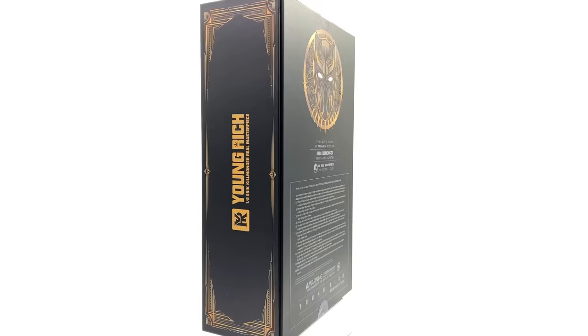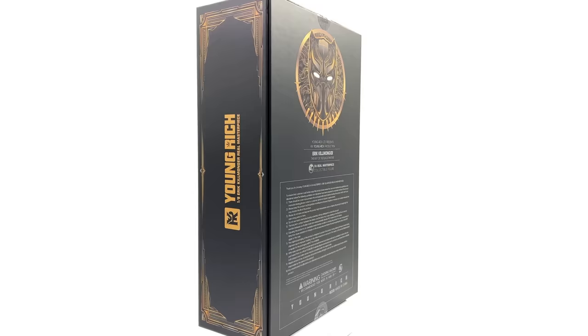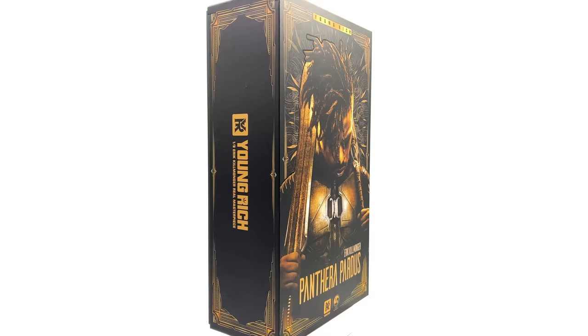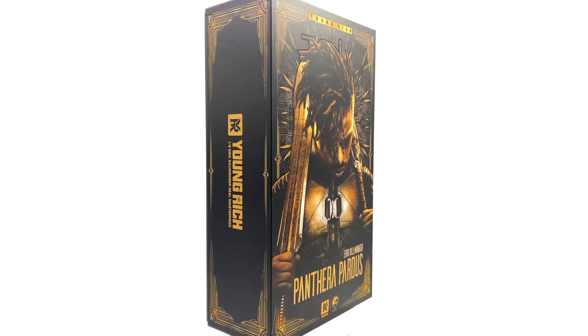Welcome back to the channel for another third-party unlicensed 1/6 scale figure unboxing and review. I've been waiting four years for a proper armored Killmonger figure, and that's exactly what we have here, made by Young Rich Toys. I got mine from Comic Sanctorum. Do bear in mind this is a third-party unlicensed unofficial product — there's a link in the description below, but this is not a promotional video, it's a review on a figure I picked up for my own personal collection.